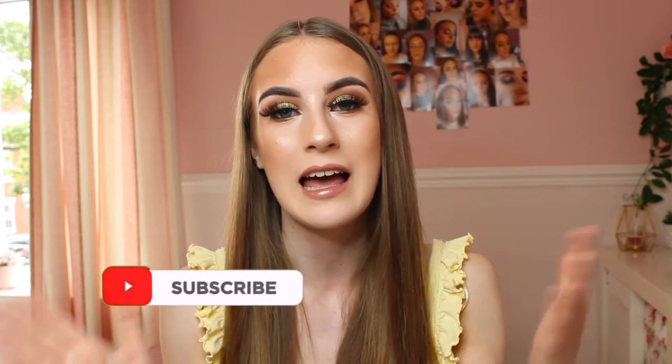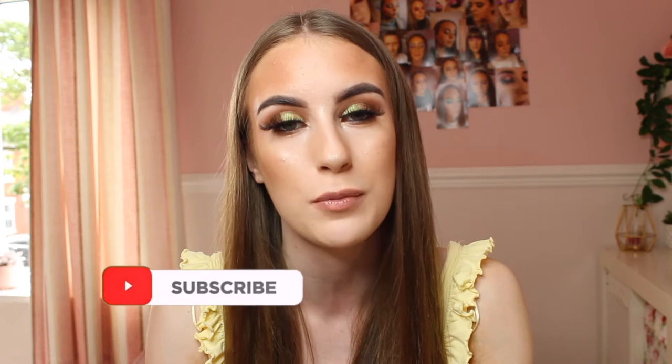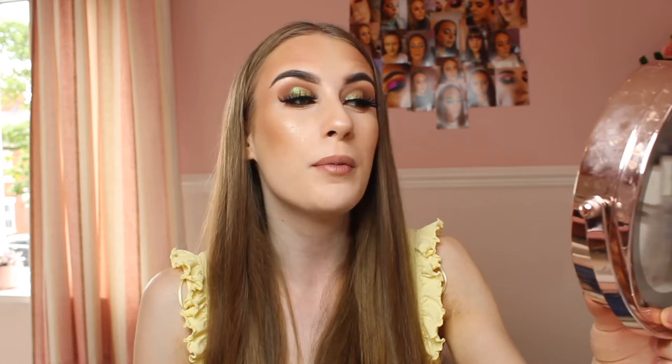Hello everybody, welcome back to my channel! As you've seen by the title, today I'm bringing you a makeup look that a lot of people have been asking me to film — the rattlesnake makeup look. It's a bit different and adds a pop of colour. I'll be using the gorgeous Peaches and Cream pigment in Rattlesnake, which completes the look so well. I am obsessed with it.